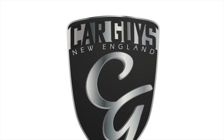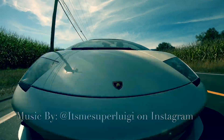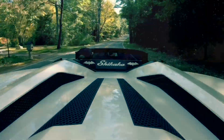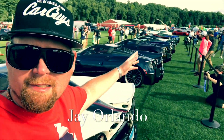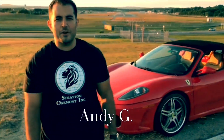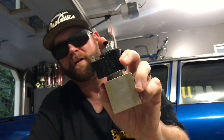This is Car Guys New England, your YouTube channel for anything automotive. This is Jay with Car Guys New England and today I've got another lowrider video for you guys. I'm going to be talking about industrial dump valves for your lowrider.